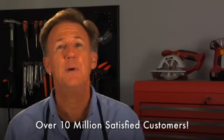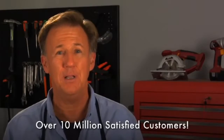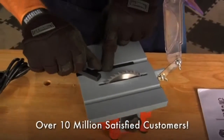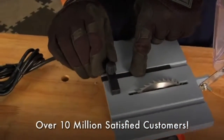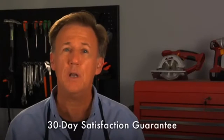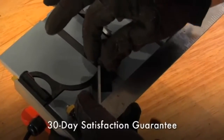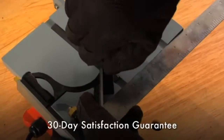To operate, first place the Mighty Might saw on a flat, level surface capable of supporting the saw as well as the material being cut. Mark your piece well, loosen the knob on the straight edge guide and turn the guide to the appropriate angle for your specific cutting requirements. Since this piece is one of four for a picture frame, I'll adjust it to 45 degrees. Then I'll tighten the knob to hold the guide in place.